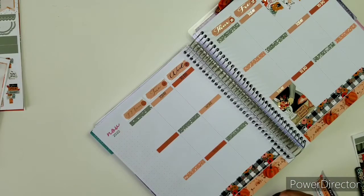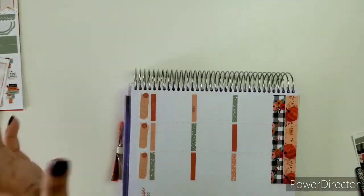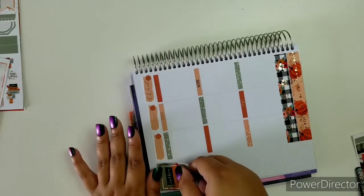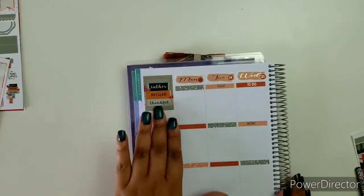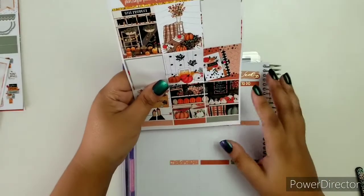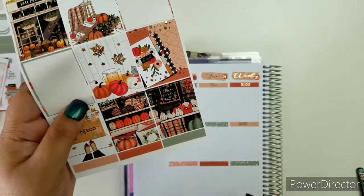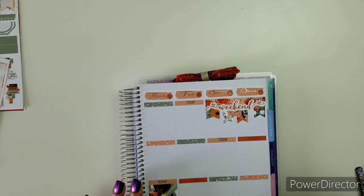The next one is pumpkin pie or apple pie — I mentioned this already, but a lot of these questions are going to be repeated, so I'll just answer again. I'm going to choose both, I'm still choosing both. Since this scenery sticker isn't quite matching, I think I can pull them apart and put them diagonally — I think I can do that.